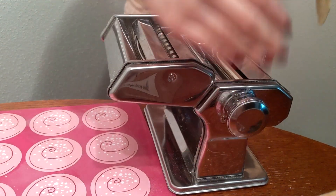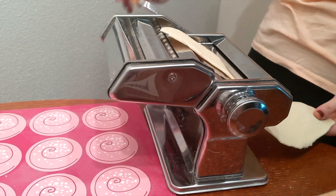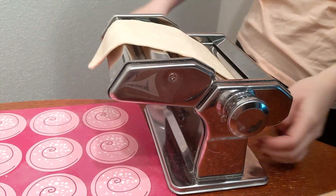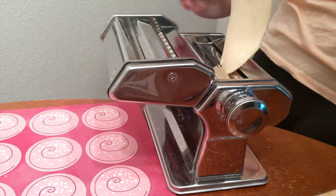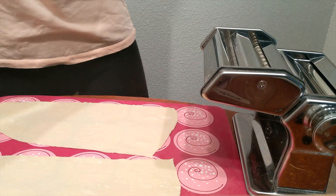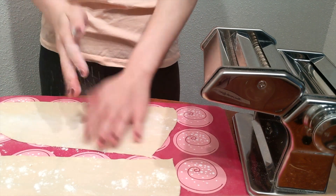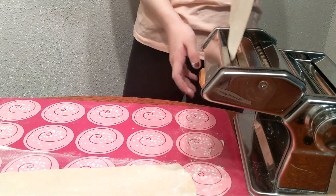Adjust the knob on the side and make the dough thinner and thinner until the setting is at number 5. Here I cut the dough into 2 pieces because it was getting very long. Dust some flour on top of the dough so that when you cut the dough into noodles, they won't stick together.